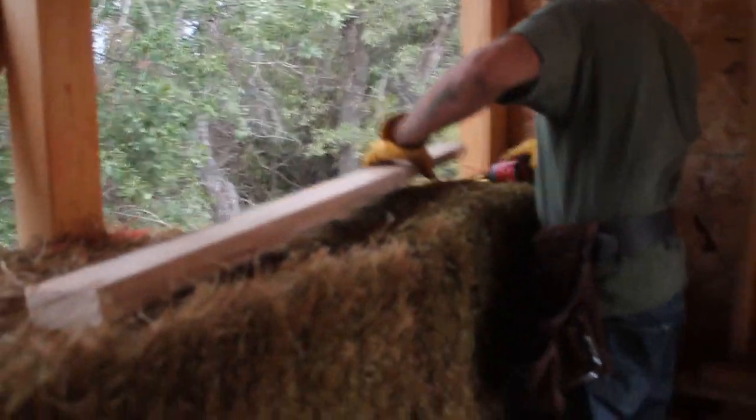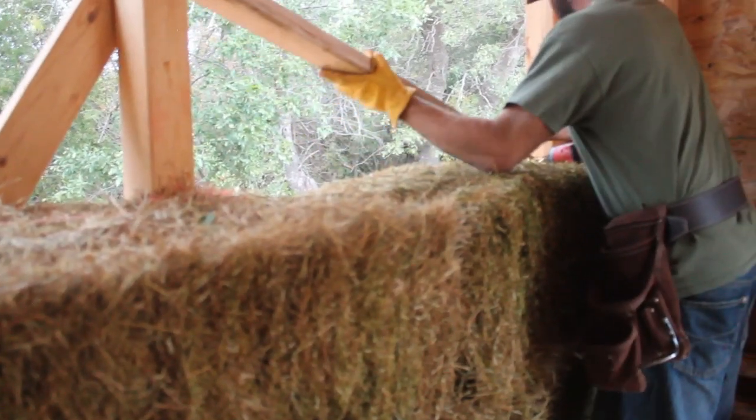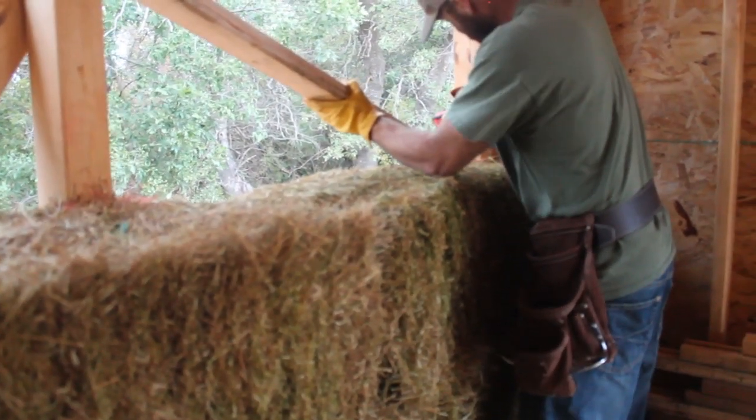Now that we are on our third stack of bales, it's good to use a squash block or corn strap to really cinch down every three courses. We got one toenail in there, then we come to the other side.